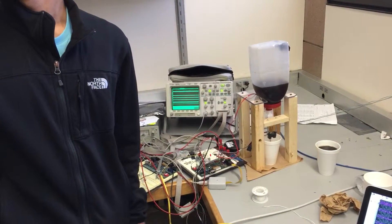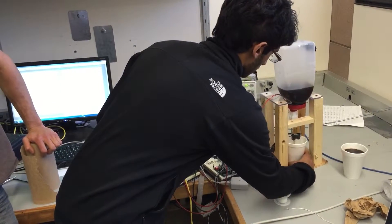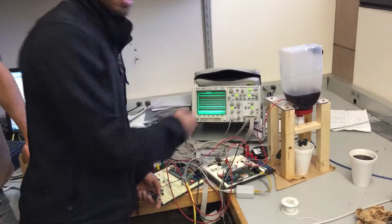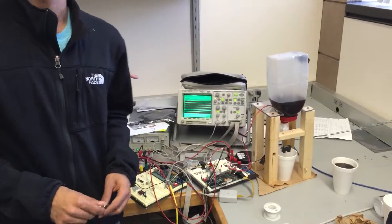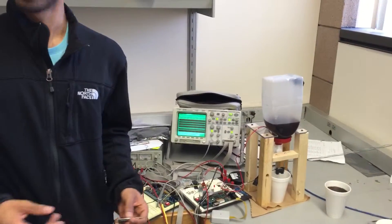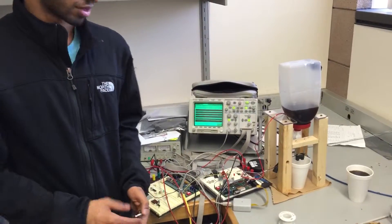And it starts pouring. There's a delay that lets it not pour if the cup is placed there, so you don't spill any on your hand or anything. It listens then for another packet, so you can put another cup immediately after you're done. We also have it functioning enough where you can...